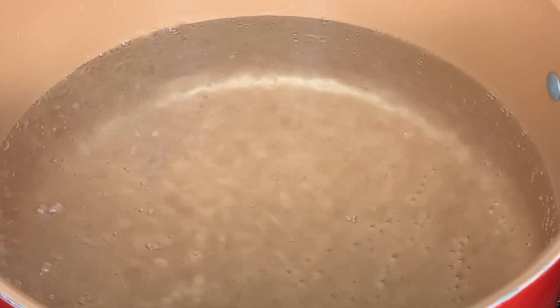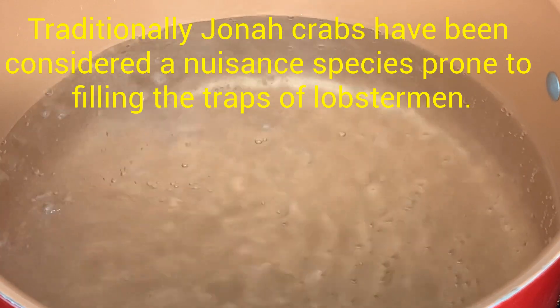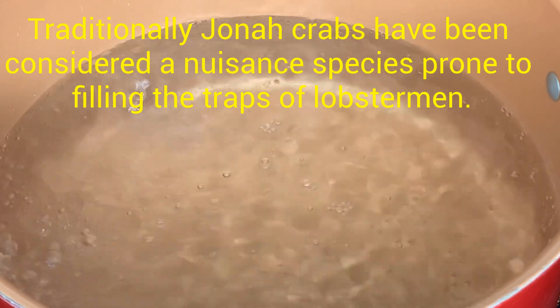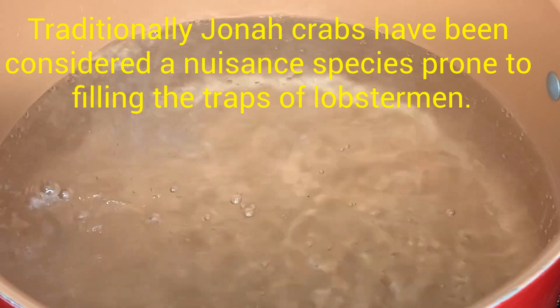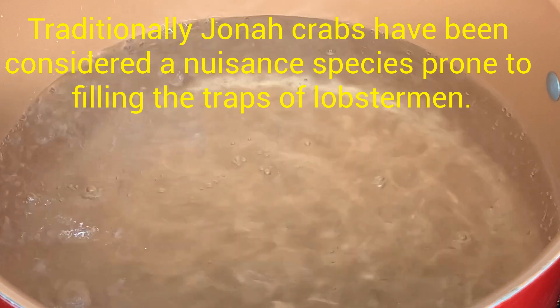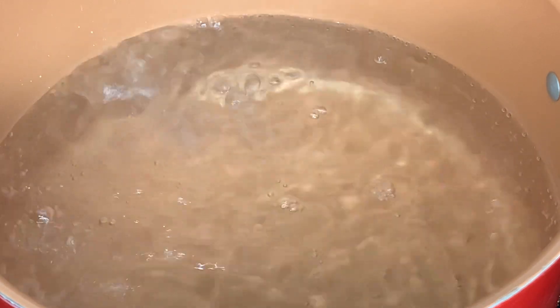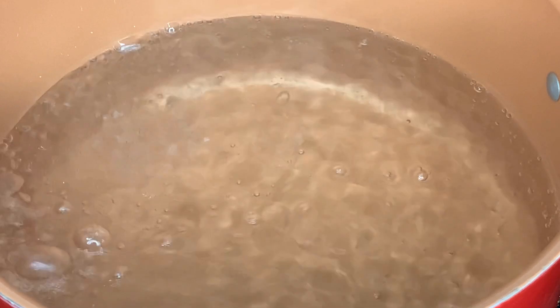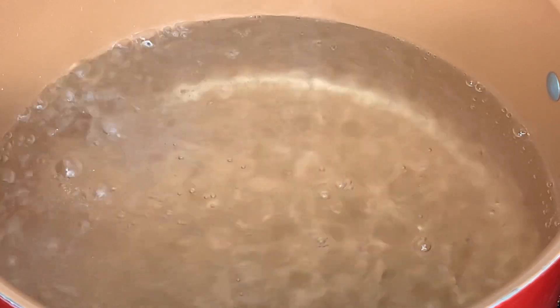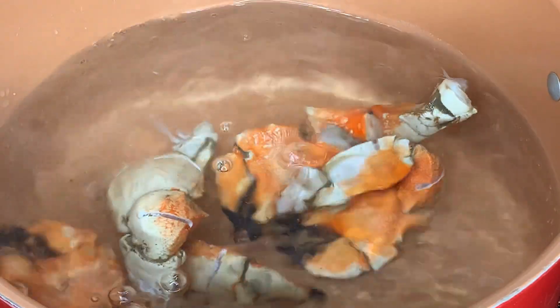After bringing our pot to a boil, we're going to add our crab claws. The crab claws are normally frozen, so you can take them out of the freezer and keep them in the refrigerator overnight or for about five hours to thaw, or run them under cold water to thaw before cooking. Mine have been thawed — I ran them under cold water. I'm adding them now. This is about two pounds — one bag equals two pounds of Jonah's crab claws.